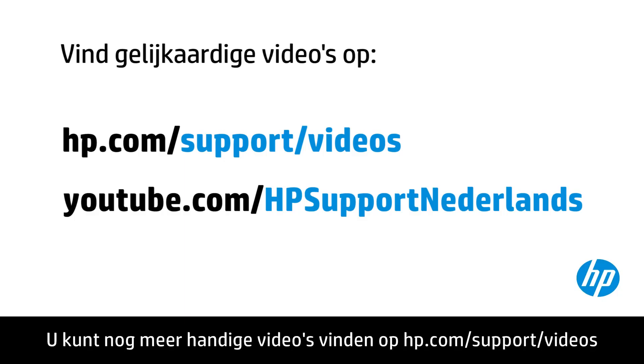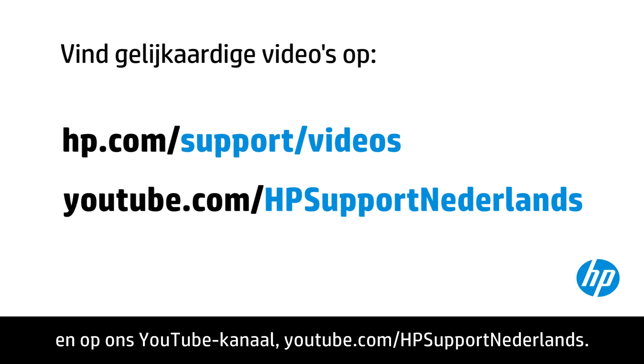You can find additional helpful videos at hp.com/support/videos and on our YouTube channel, youtube.com/HPprinterSupport.